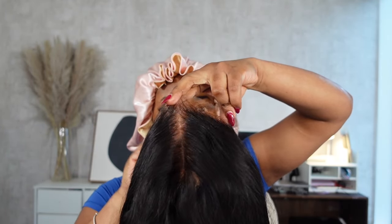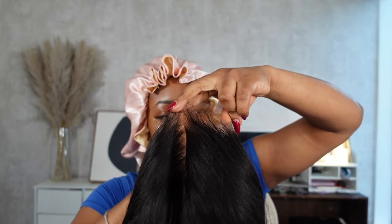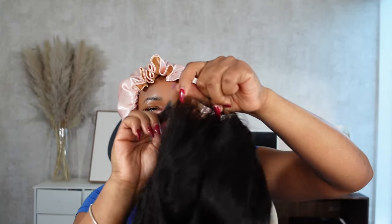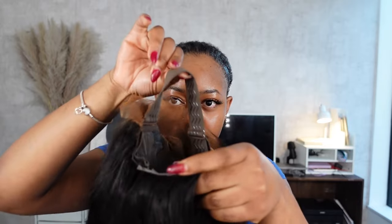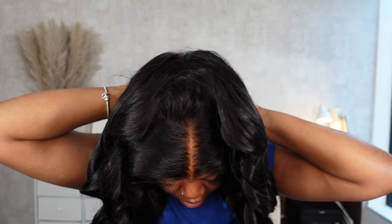Since the wig already came pre-plucked and pre-bleached, all I really have to do is tint it to match my exact skin tone. I buff my foundation underneath the lace rather than on top — this avoids getting makeup in the hair and it looks less cakey. Applying it underneath gives a more seamless look. I also adjust my elastic band and the other elastic band inside the wig to make sure everything fits my head shape perfectly.